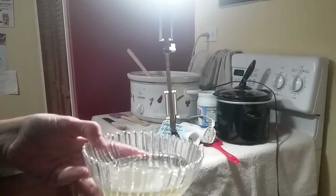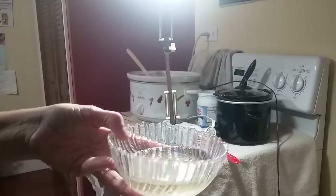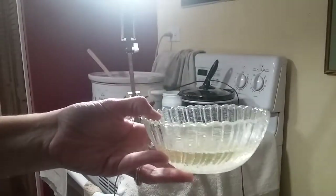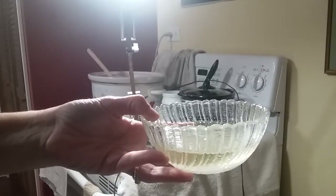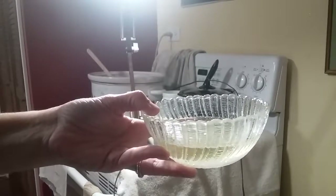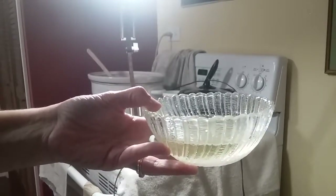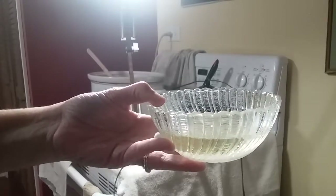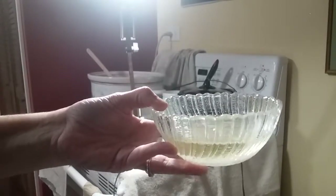The soap has cooked for two hours, and now I'm going to add — all of the soap in the crock has been saponified. So I'm going to add my additional super fats, which is coconut oil, sweet almond oil, and glycerin. Then I'm going to stir it in and let it cook for another 30 minutes.